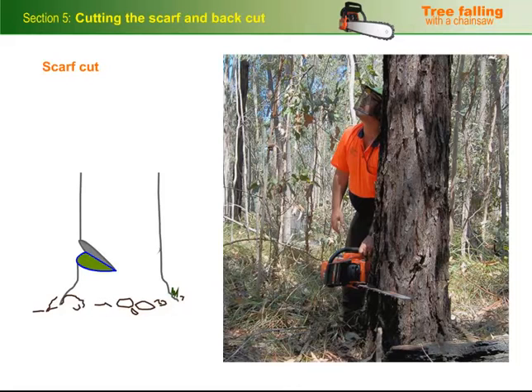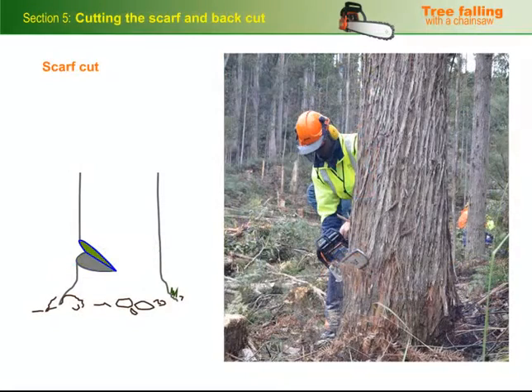It's often easiest to start the scarf with the bottom cut, so you can get it level and running exactly at right angles to the desired direction of fall. However, some operators prefer to start with the angle cut, particularly under certain conditions. Your trainer will talk to you about the most appropriate cut to begin with for the conditions that you're working in.